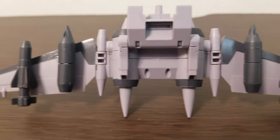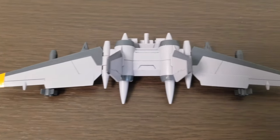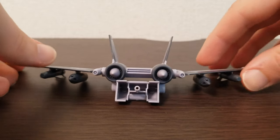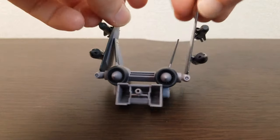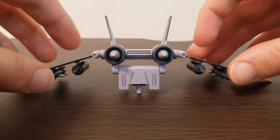The Jet Striker attaches to the back nice and securely, but it does throw off the balance of the kit just a little bit — nothing too big. The pack can swivel up and down and has wings that fold up and down as well. You get four rockets that attach to the underside of the wings.